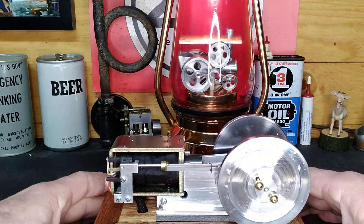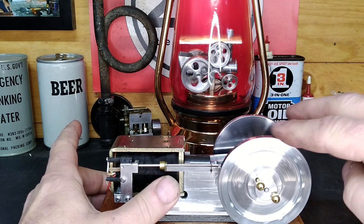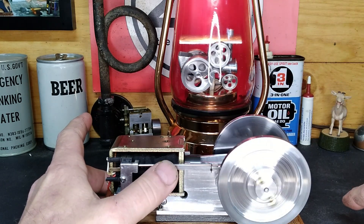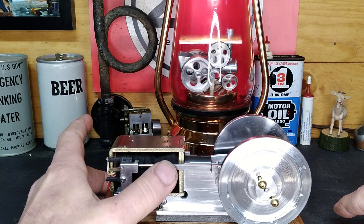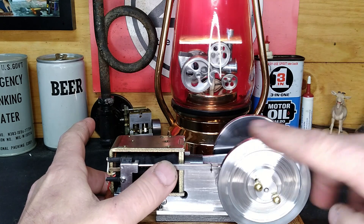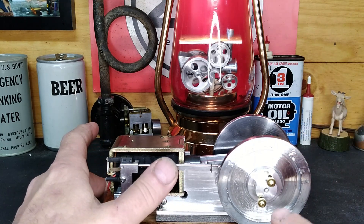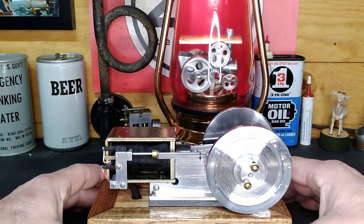You can hear that switch up here. Watch what happens — we bring it up to where it closes that switch, and then roll it. We hold that lockout and it'll just sit there and coast. See that ball drop back in? Really, really impressive engine.